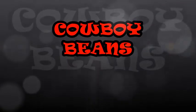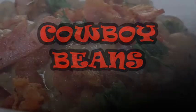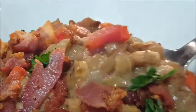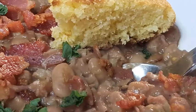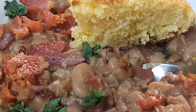Hey everybody, thanks for stopping in. How about a big old pot of cowboy beans? Down here in Texas it's cold outside, it's even snowing in some places down south, but this recipe is the way my grandmother and my daddy used to do it. It's real simple, it'll definitely warm your belly up on those cold days and nights. So let's get started and I'll show you how to do this.